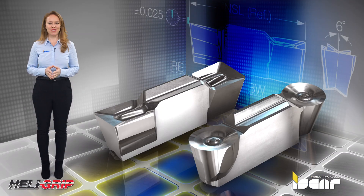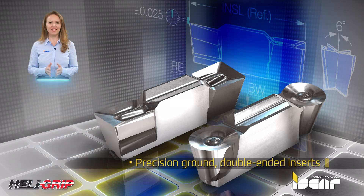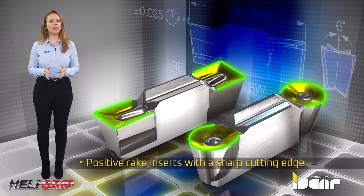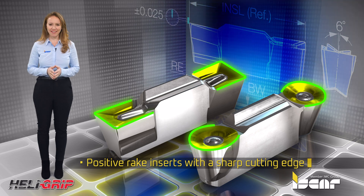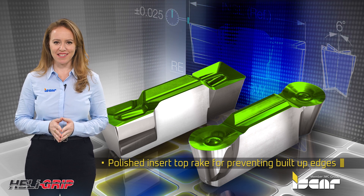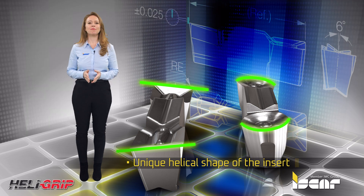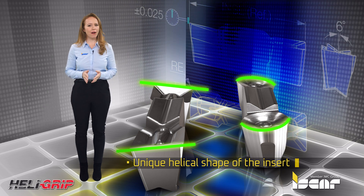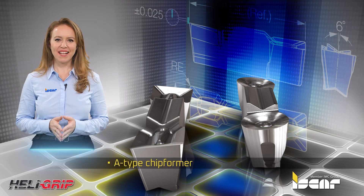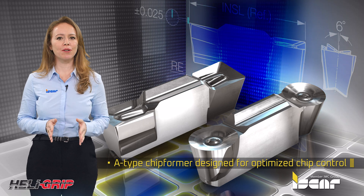The new inserts feature precision ground double-ended inserts, positive rake inserts with a sharp cutting edge that ensure low cutting forces and a soft cut, and a polished insert top rake for preventing built-up edges. The unique helical shape of the insert enables machining deep grooves without touching the workpiece with its rear cutting edge.